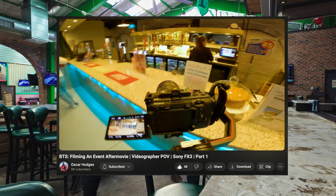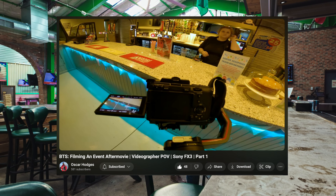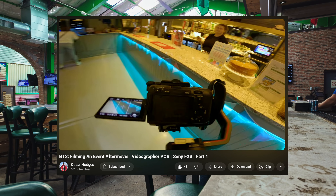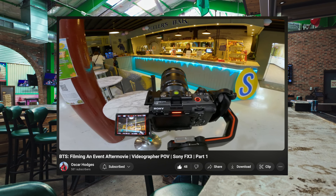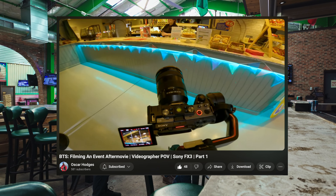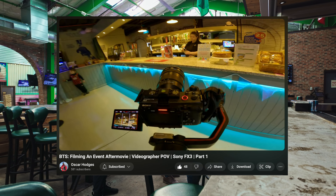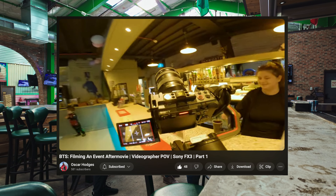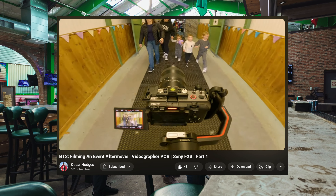This is going to feel like a complete no-brainer, but I was watching a vlog a few months back by Oscar Hodges where he's filming an event and going around telling people what he wants — asking people to walk a certain way, walk and smile, asking the bartender to pour a drink. It's common sense for people who aren't introverted, but it's easier to just be a fly on the wall and wait for things to happen. You get a lot better content when you ask people to do a specific action so you can get exactly the shot you're looking for. I'll link his video in the description — go show him some support.